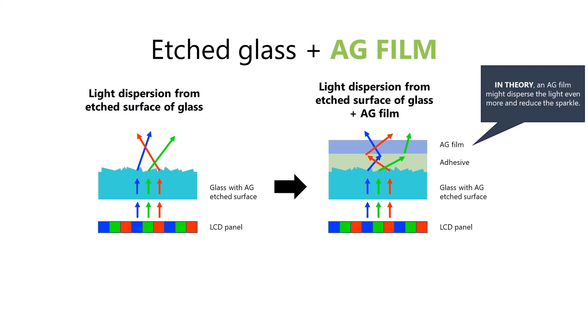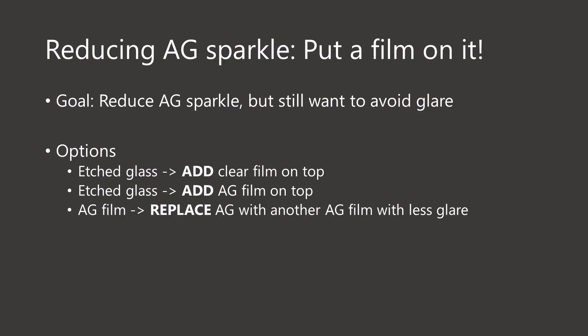Of course, that blurring will also occur to the image from the display panel. But depending on the resolution of the display, getting a little bit of blurriness may be worth reducing the anti-glare sparkle. This is a fascinating idea, and that's another thing we are going to test in this video. So ultimately, if we want to reduce anti-glare sparkle but still avoid glare and reflections, it looks like we have a very similar solution for all kinds of tablets: put a new film on the tablet.